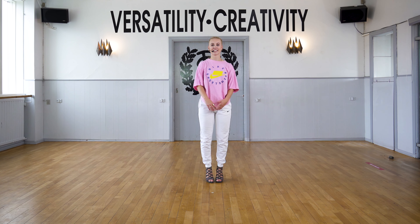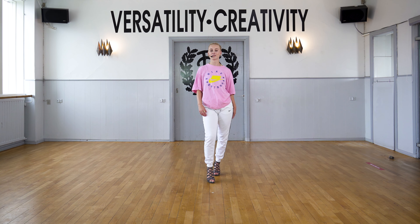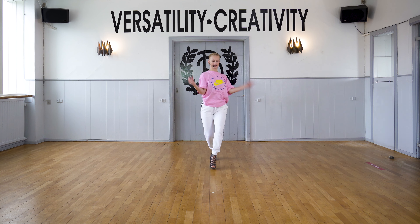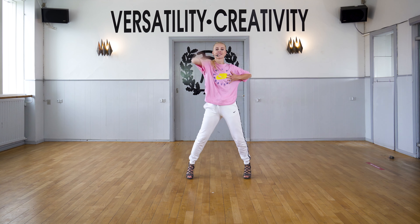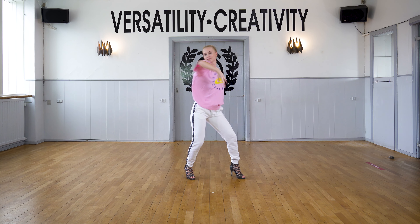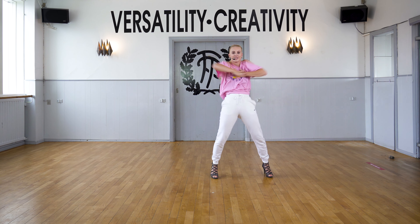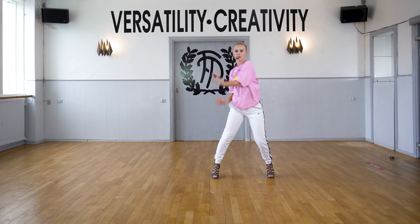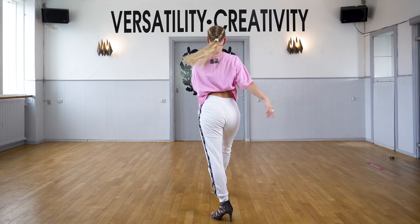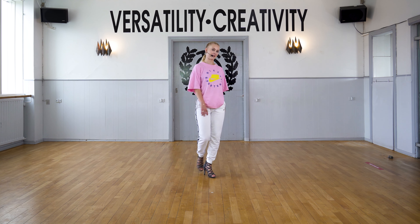Hello, my name is Catherine and today we are gonna do a heels choreography. I'm gonna start off showing you the choreo twice. And now we are gonna do it one more time, gonna do it to the back.